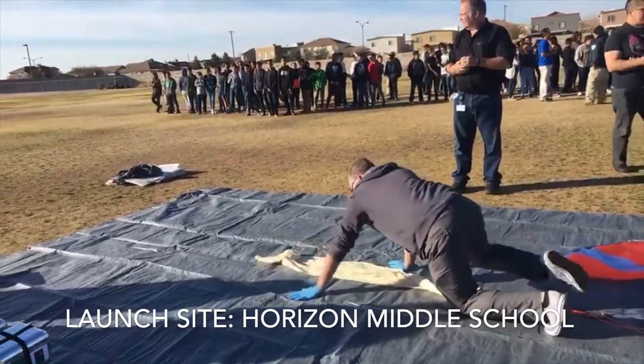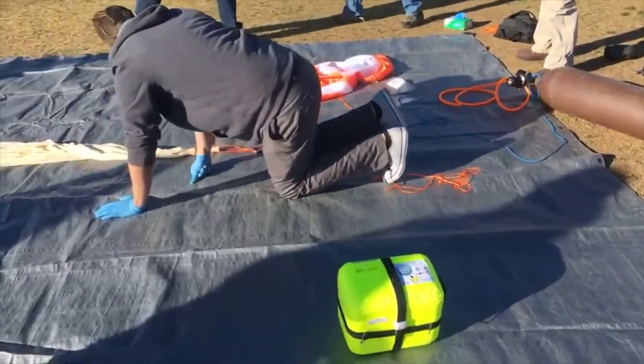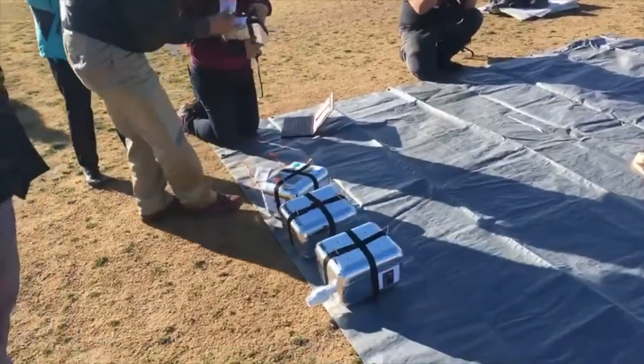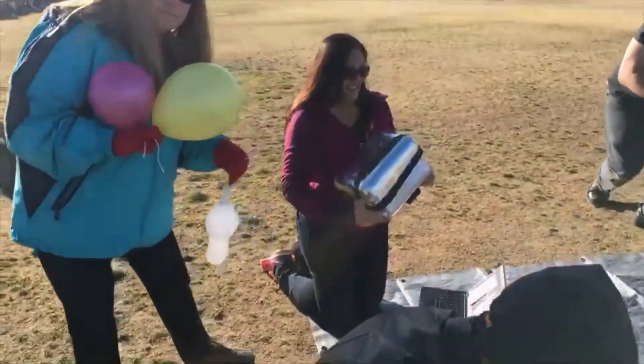There's the balloon. We've gotta wear latex gloves to protect the latex on the big balloon. The payload — that yellow box up there — is our payload box. Right over here are the payload boxes from our school. This box over here is the one that's going to have the cameras.